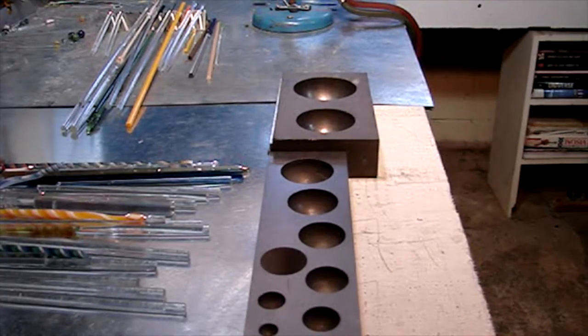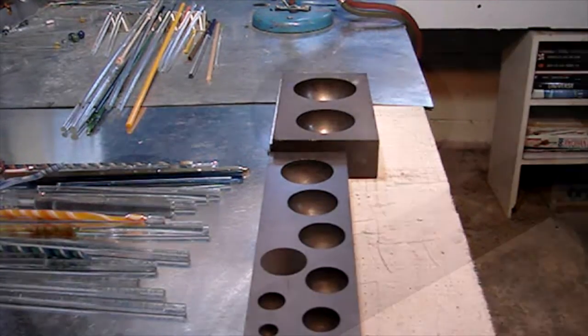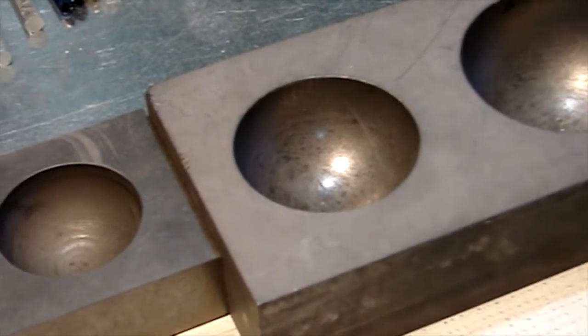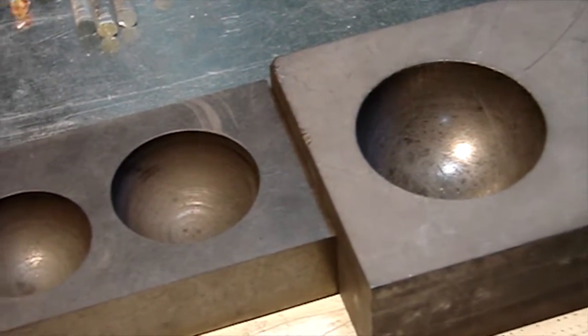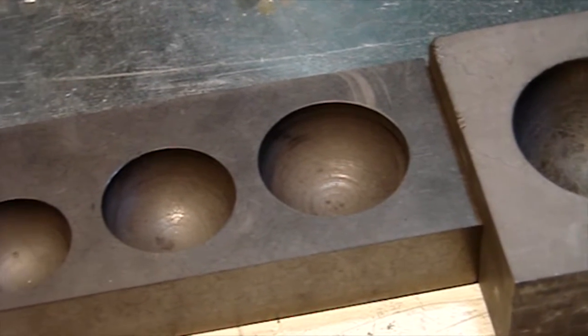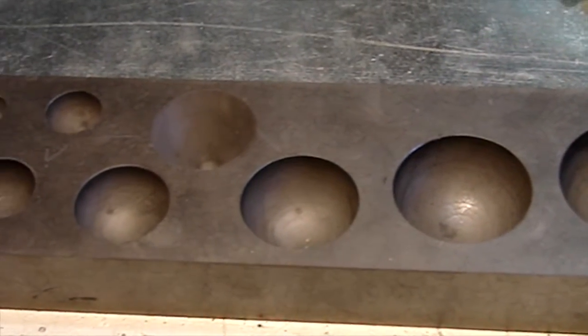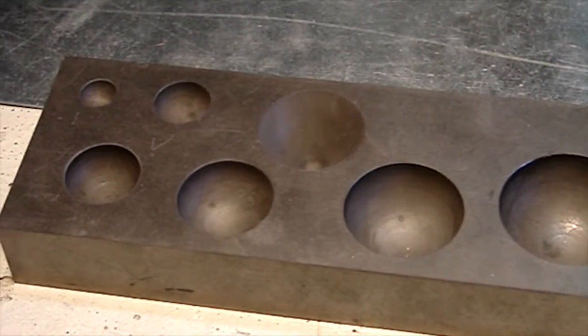How do I get the glass so round? With graphite marble molds. Here we see marble molds from three inches in diameter all the way down to a quarter of an inch. And if you look closely, just on top, there's one that's more cone shaped that helps with vortex marbles.